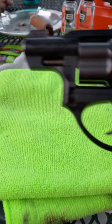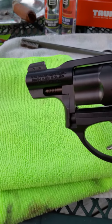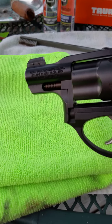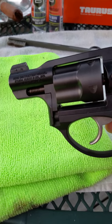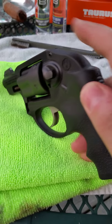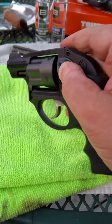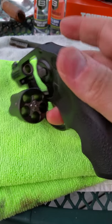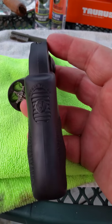Good evening, Big Lou 3 again. I'm doing another little tabletop discussion about a Ruger LCR. This is the Ruger LCR in 38 plus P, hammerless. It is a 5-shot — let's go ahead and clear it — 5-shot revolver with the Hogue recoil tamer grips.